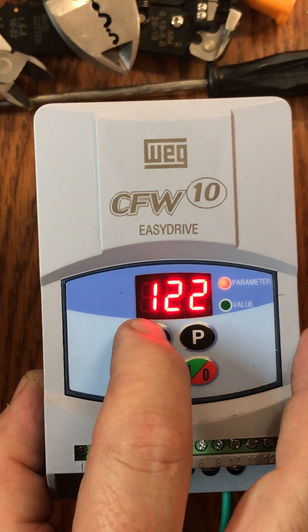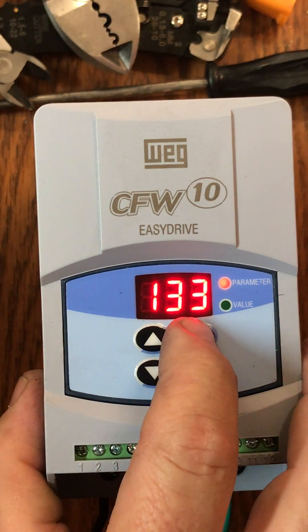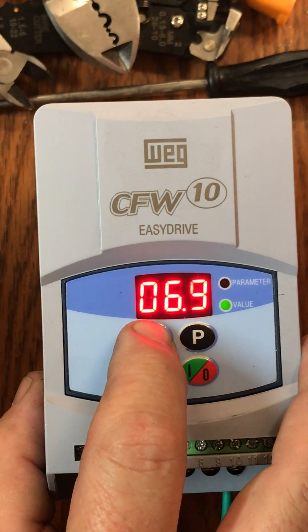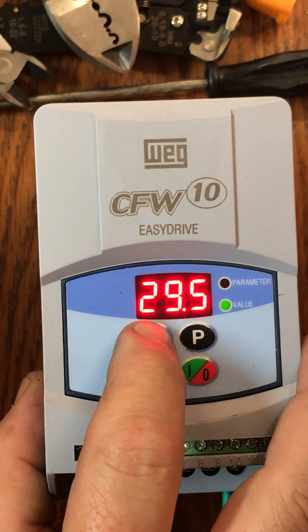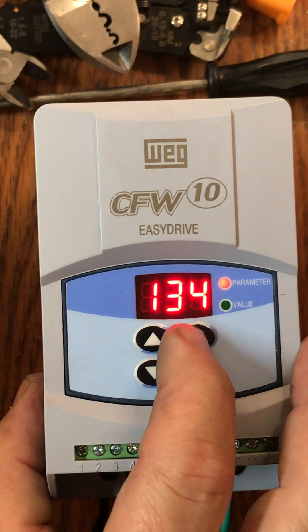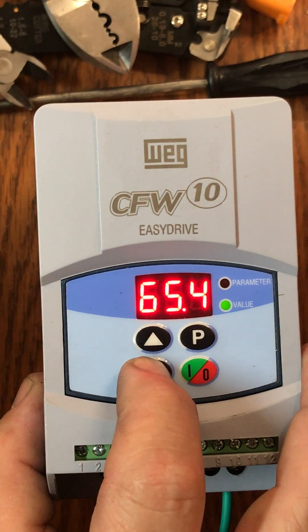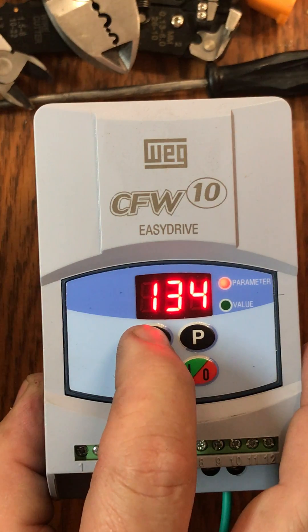We're going to take our parameter up to 133, then go back to value — it says 3.0. We're going to move this to 30.0. Back up to where it says 133. We're going to move that with the up arrow key to 134, then move to the value where it says 66.0 and move that down to 60.0. Back up to our parameter again.